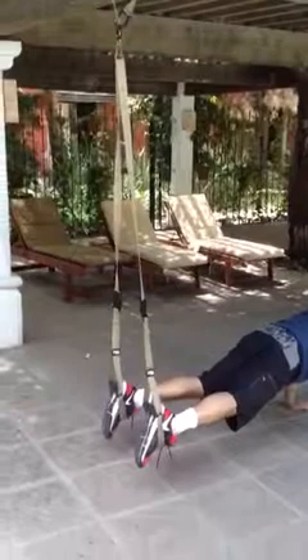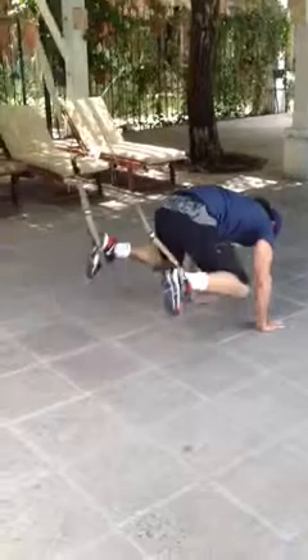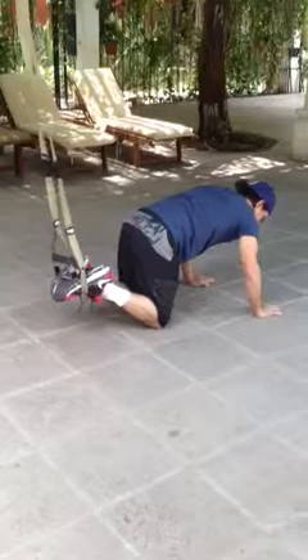You bring your knees to your elbows and back. That's one, two, three, four, five, six, seven, eight, nine, ten. We're just going to do ten reps for each exercise, and increase it as you get better.